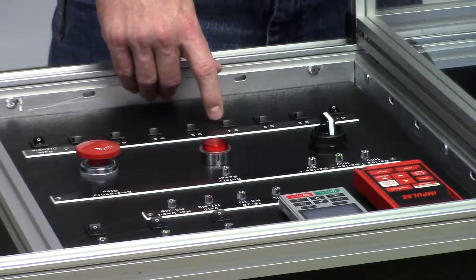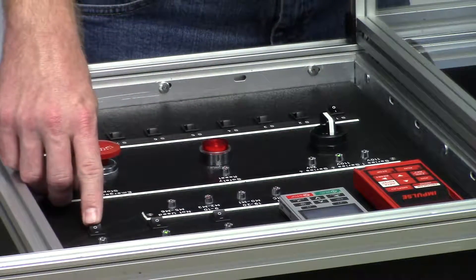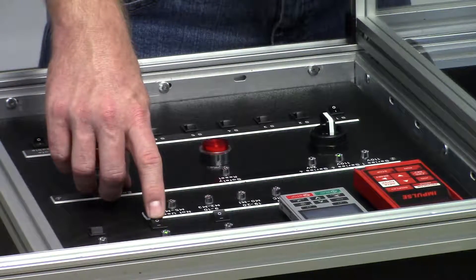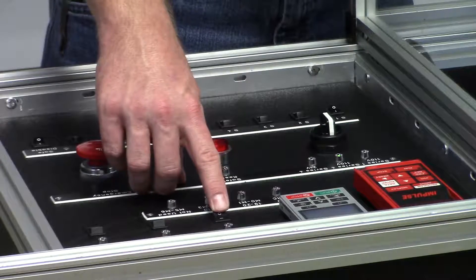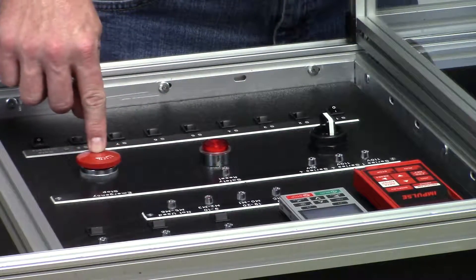At this point all the checks have passed and we'll go ahead and power the card down. We'll turn the input card power off, VFD power off, and the main power off. Then we'll go ahead and hit the reset button.